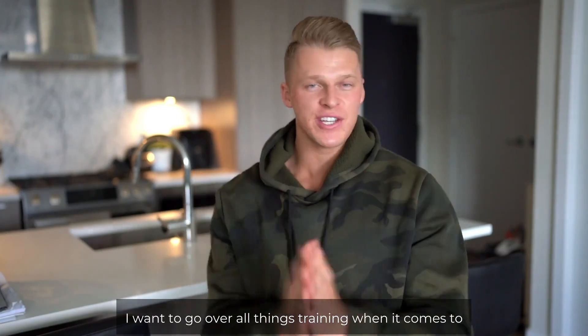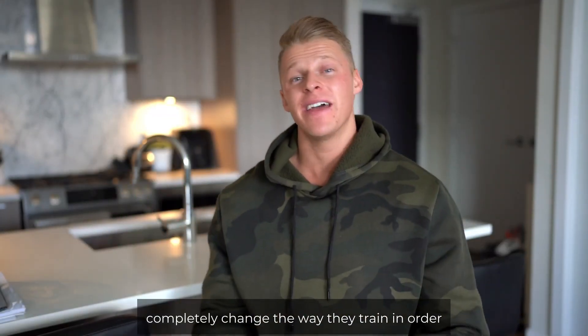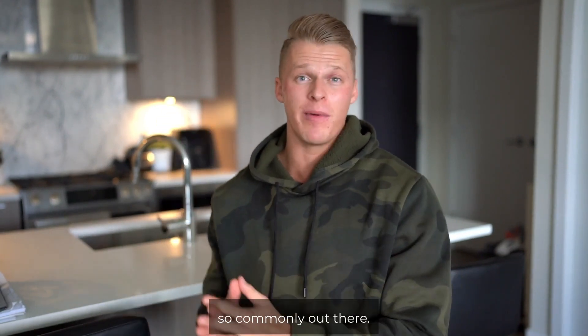In this video, I want to go over all things training when it comes to cutting. I see so many people out there completely changing the way they train in order to achieve this toning myth that I see so commonly out there.